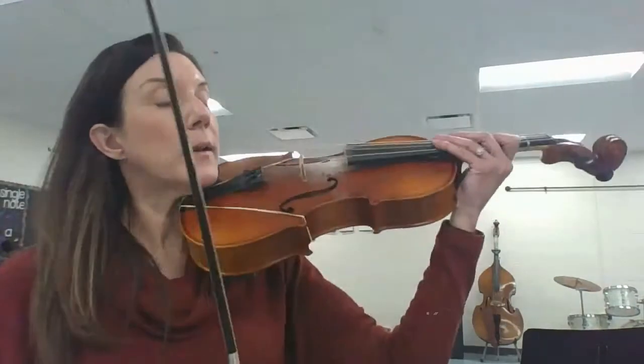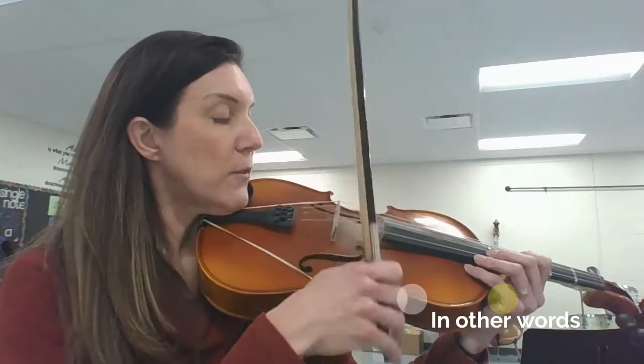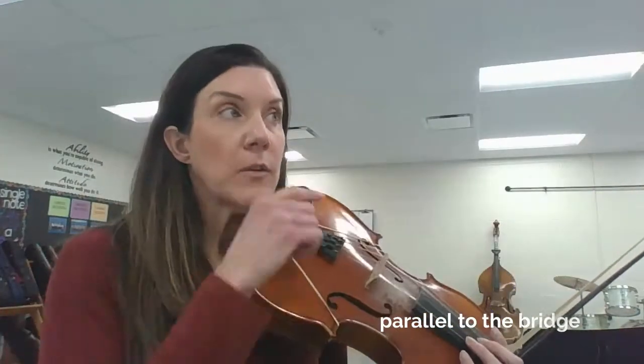Rule number three: pulling the bow, or hopping the bow back and forth, needs to create a straight line. If you look at my bridge or the edge of my fingerboard in relation to the bow, they're parallel. So let's review: stay on one string at a time, play in that center — the magic spot, that sweet spot right in between the bridge and the fingerboard — and when you're drawing or hopping the bow, it needs to make a straight line.